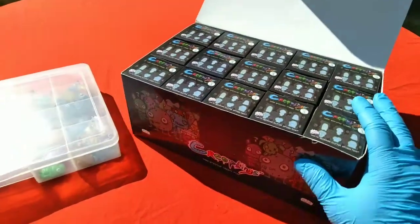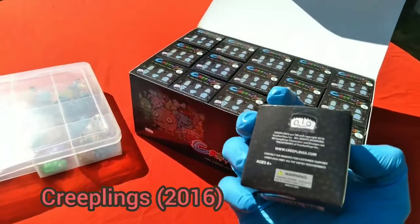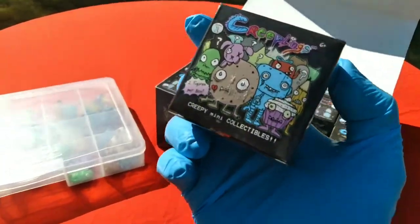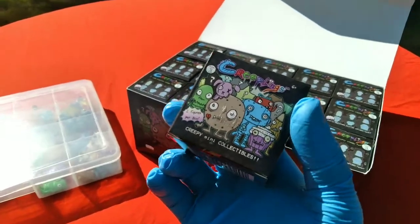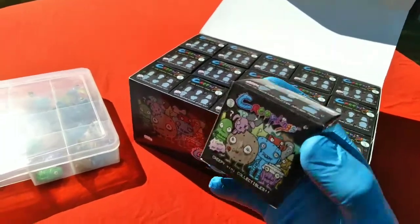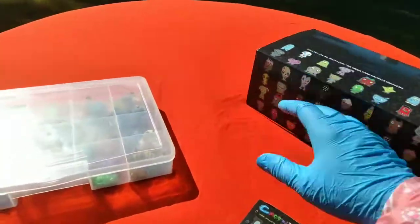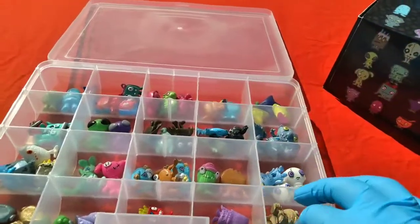I'm going to introduce you to this cool little toy line. I think it came out 2016 — 2016 Frankentoys Inc. It's the Creeplings. Not to be confused with the Crashlings, the Smashlings, the Zomblings, the Fingerlings, or the Grimlings. The Creeplings by Gus Fink, creator of the Boogily Heads.